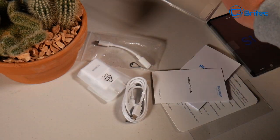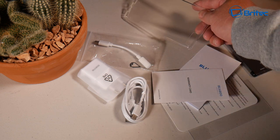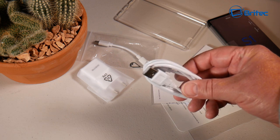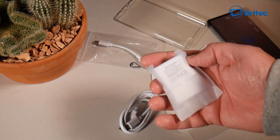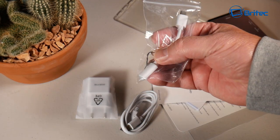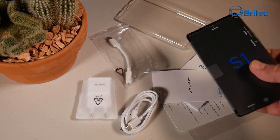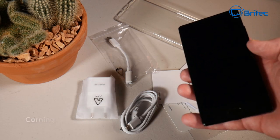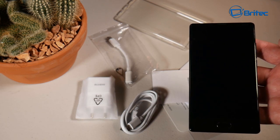There's a bottom cover included — the bottom is plastic and scratches pretty easily, so you may want to use it. You also get a Type-C charging cable and a USB charging adapter. There's an audio jack extension cable included as well, because the phone doesn't have a built-in audio port — you'll need that converter cable if you want to use the audio jack. There's also a SIM card tray tool.